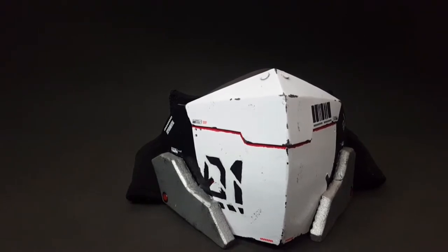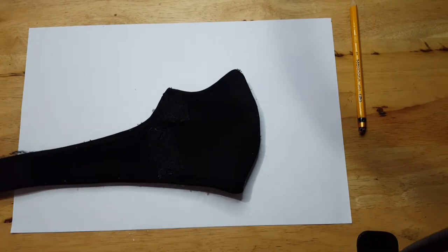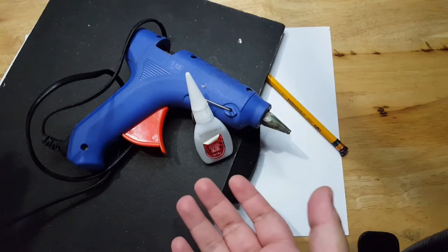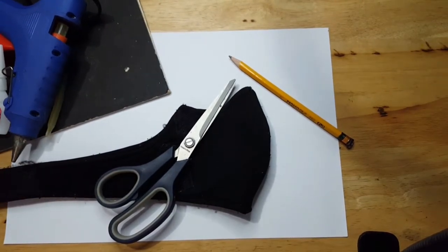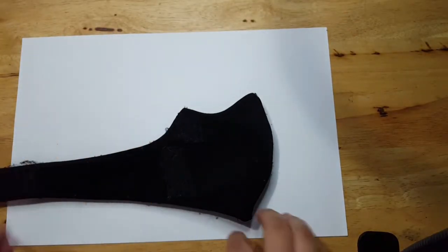Let's get right into it. First, we'll be needing the most important part: the mask. We'll also need paper for templates, scissors, cardboard, glue, glue gun, super glue, pencil, and various paints depending on what color scheme you want. These are the most important parts for this project. Any other material I would be showing in the video would be optional or can be substituted.